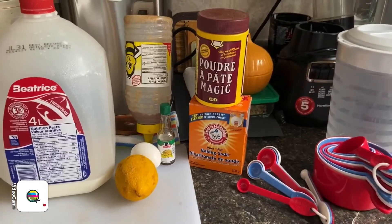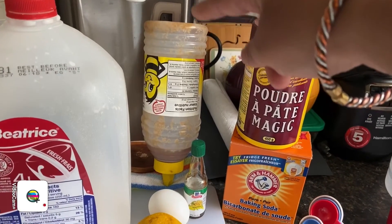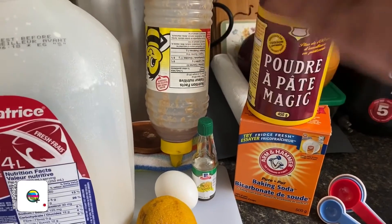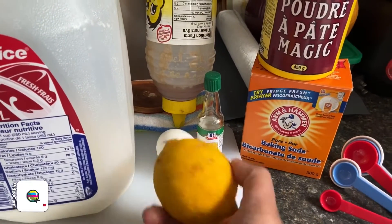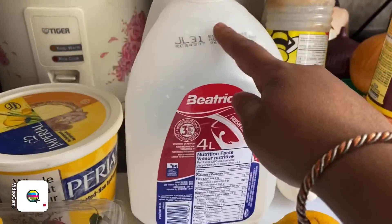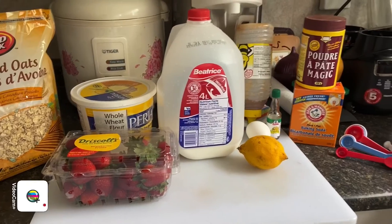We have some strawberries at home so we're gonna make healthy strawberry muffins for today's brunch. Let's see what ingredients we need. We're going to be using baking powder, baking soda, some honey — it's kind of upside down so I'm trying to drip the honey down, or you can use maple syrup if you're in Canada — vanilla extract, one egg, some lemon where we'll use about half to make the zest, some milk, whole wheat flour, strawberries which will be diced really small, and also rolled oats. It's a really healthy type of muffin.